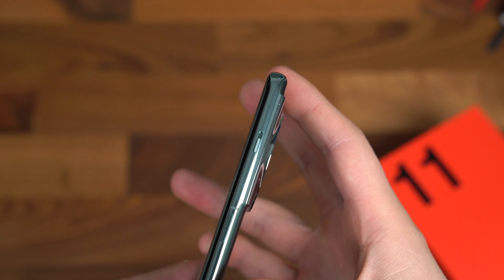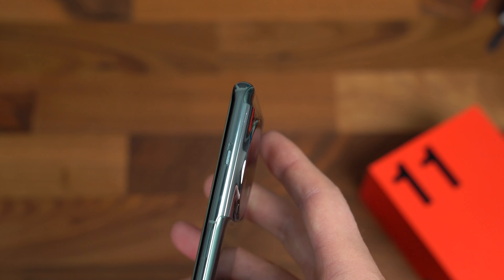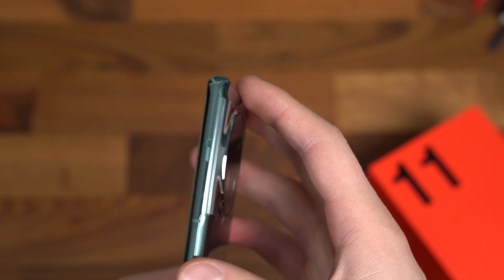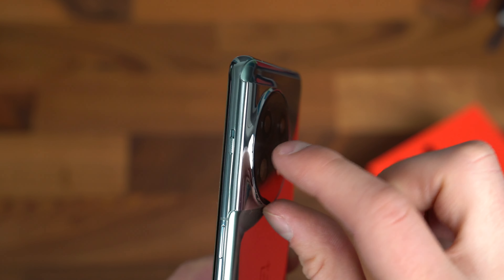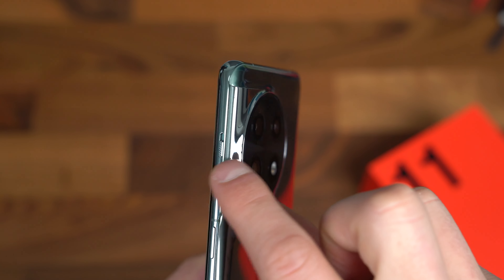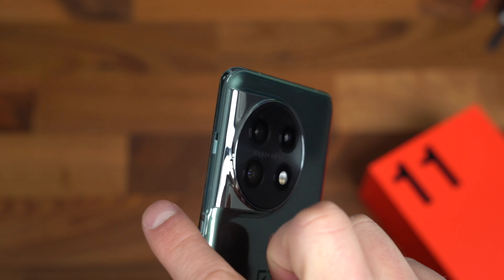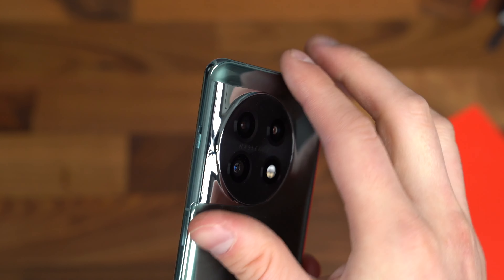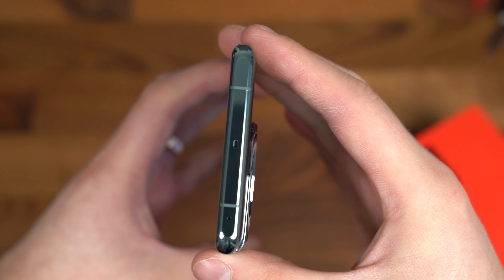Down at the bottom, you've got your SIM card slot, microphone, USB Type-C port for charging, and one of the speakers. Along the right side is where the power button is — but also check out the alert slider: three settings — ring, vibrate, silent. I'm really glad OnePlus decided to bring this back. It's a signature feature of their phones, and I really like when phones have these physical sliders.